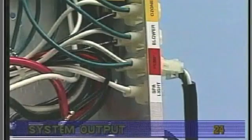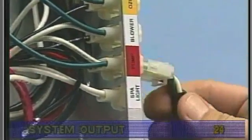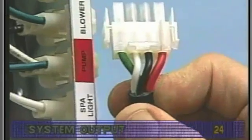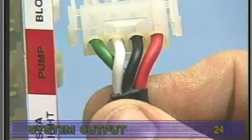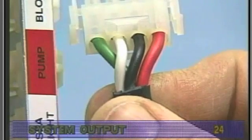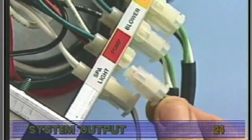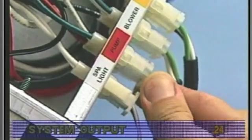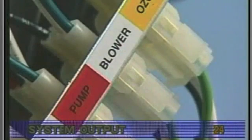If the high-speed pump comes on when the system calls for heat, or when the system goes into a filter cycle, the pump is most likely wired backwards. Verify the black and red wires are not switched in the amp connector or the pump itself. Always check to make sure all devices are plugged into the proper locations. System output connectors are clearly labeled on the system box.